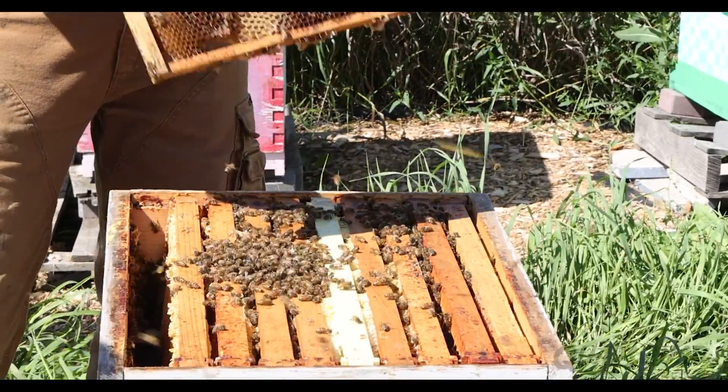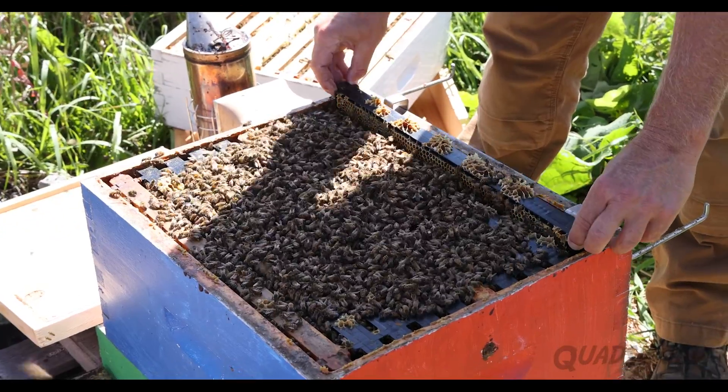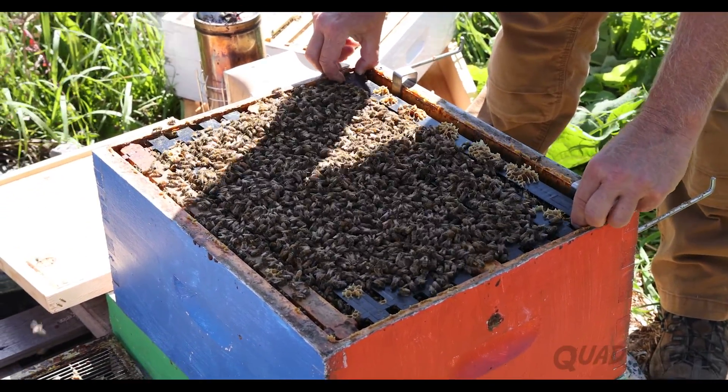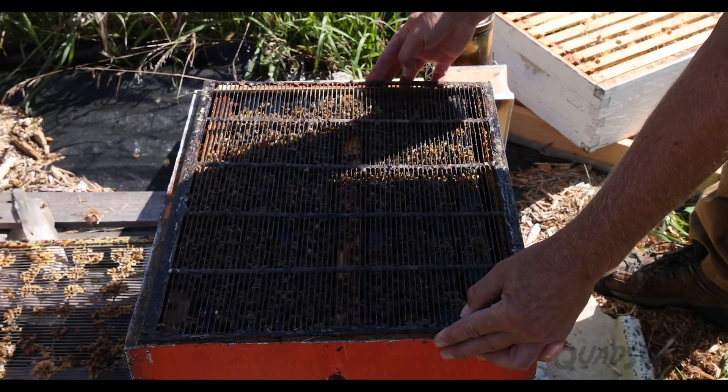When replacing all the frames, you have to shake off the last frame because it fits pretty snug, and you don't want to squish the bees. We're going to add back the queen excluder, because you want to keep the queen and her eggs separate from the honey.